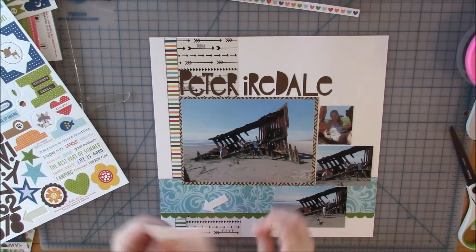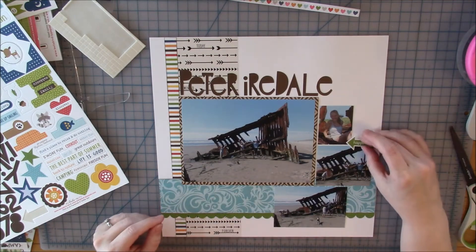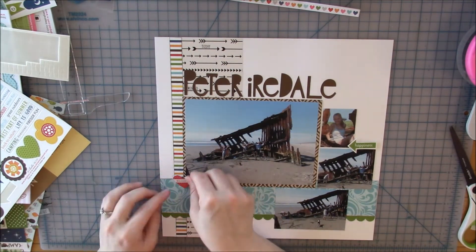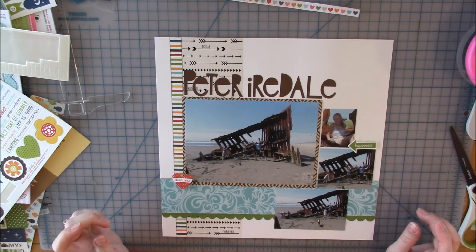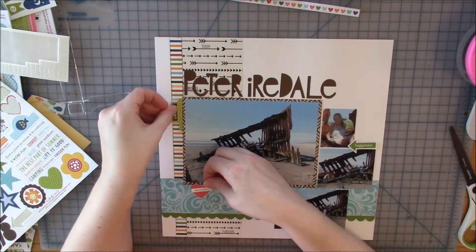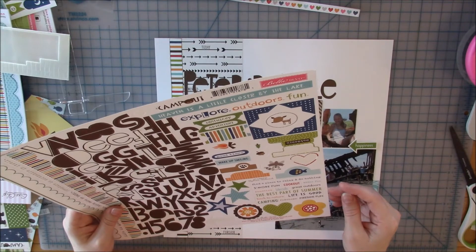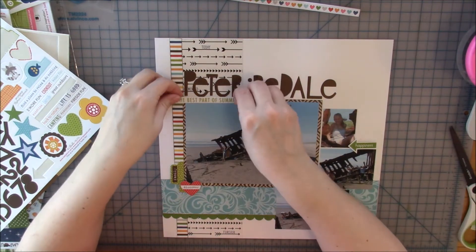I saw me playing with that border sticker again, and then I put it to the side and I think it gets pushed away and I forget about it. I'm going to add pop dots to some of my stickers and play around with my clusters. Because this collection isn't super specific-themed, I don't mind using things that don't perfectly match — but if a sticker says 'campfire,' I don't really want to put it on a picture of us at the beach.